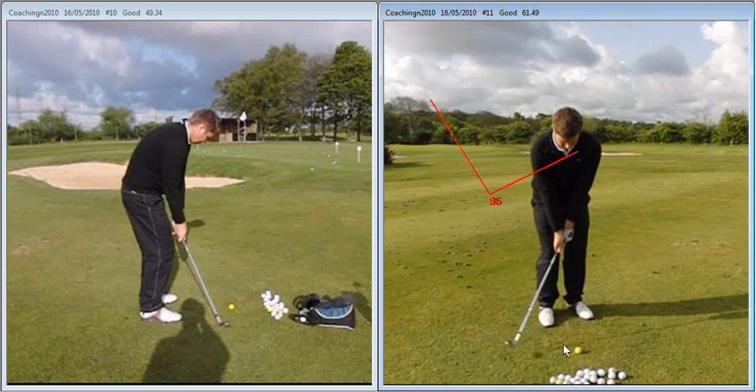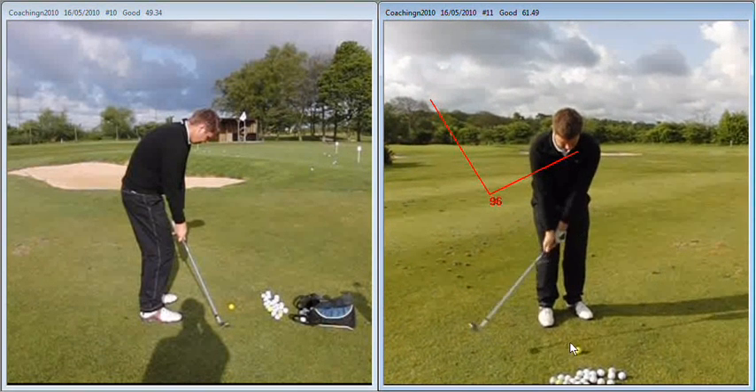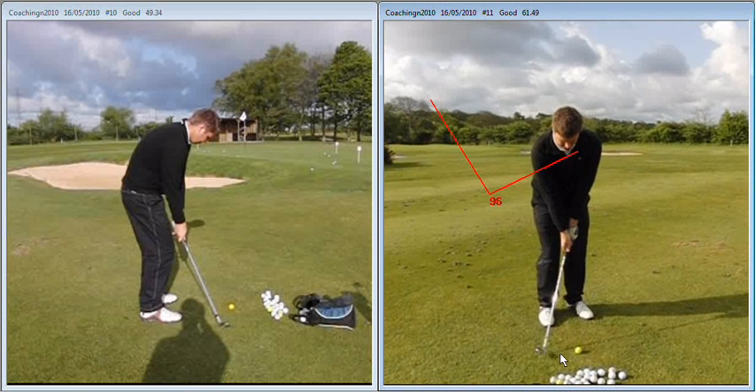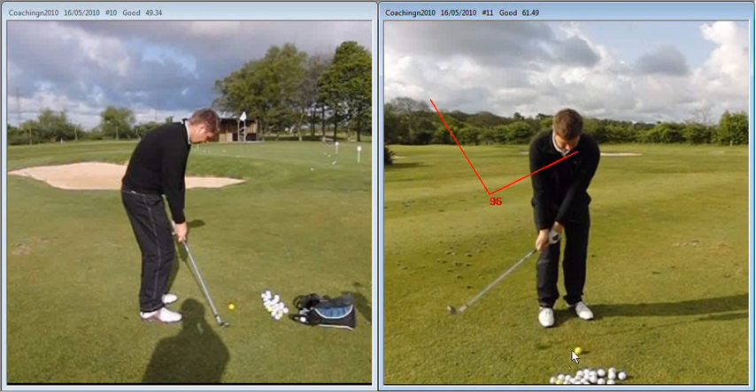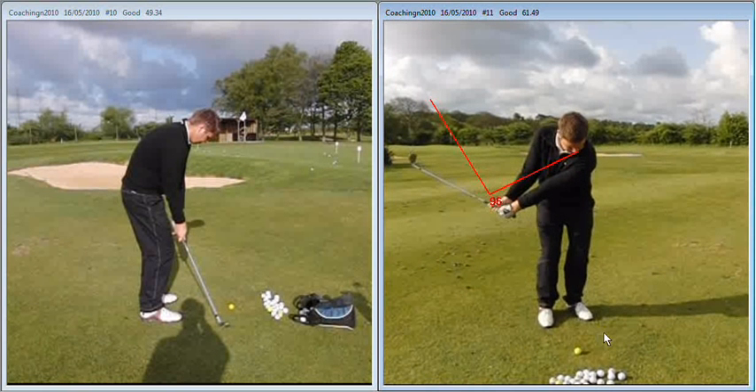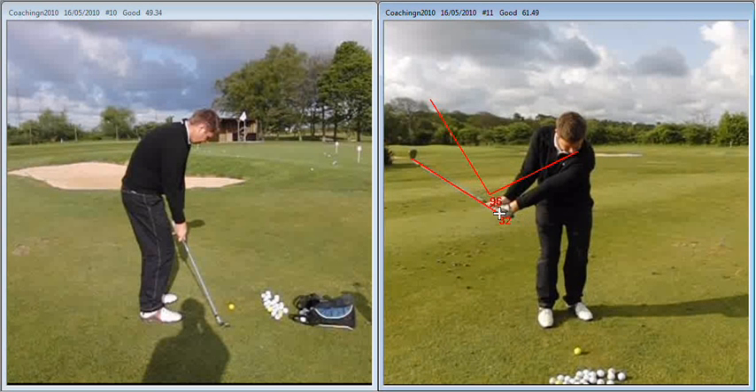If we then take a little look at the actual swing, we start the club back nicely. There's not much shaft travel or grip travel early on in the golf swing. But then as we take the club back further, we don't set the wrist quite as much. You can see there's a marked difference in the angle on your actual swing compared to the angle in the practice swing — almost 32 degrees difference there. So we need to work on setting that club a little bit more on the way back, as per your practice swing.